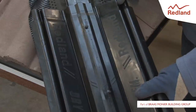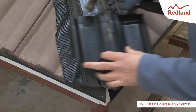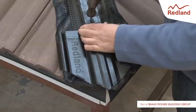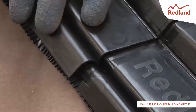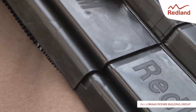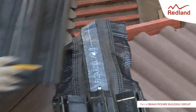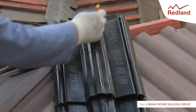Cut one of the hip tile support trays between the eaves cut line indicated. Align the cut edge with the tail of the eave course of tiles and secure the cut hip tile support to the hip batten with the clout nail placed through the top tab. Carry on clipping uncut hip tile support trays, ensuring the tails of the trays are aligned to the line at the head of the fixed support. On reaching the ridge, mitre the supports to fit and fix in place.